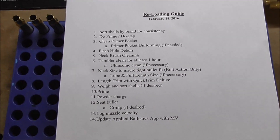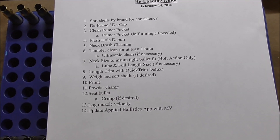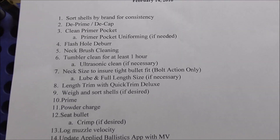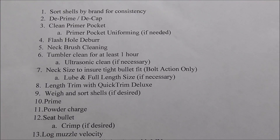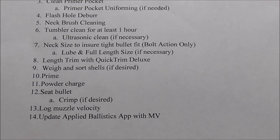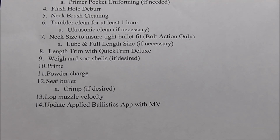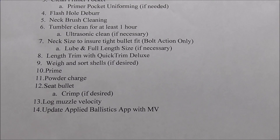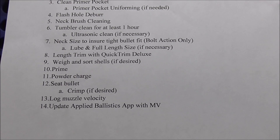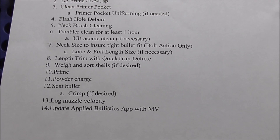Here's the checklist that I go by — it's taken several years to come down to this standard checklist. We've completed number six, the tumbler cleaning, which took about an hour and a half. Now we're at the point of getting to number seven and number eight, which we'll do today. I've already done number nine to get a preliminary idea of which brass we're going to use. So I've sorted them and weighed them, jumped ahead to step nine, but now we're going to back up and go to steps seven and eight.